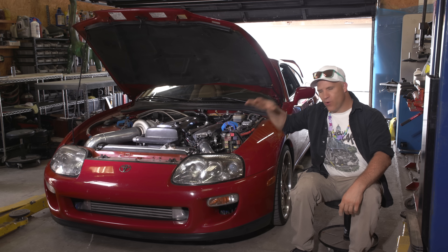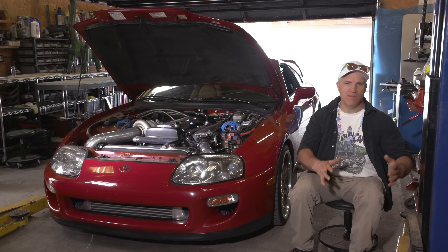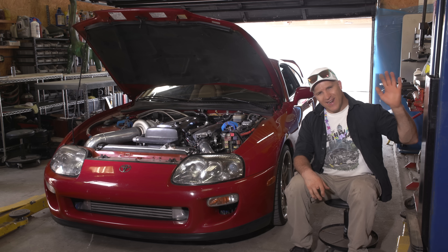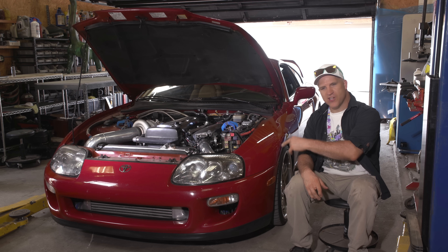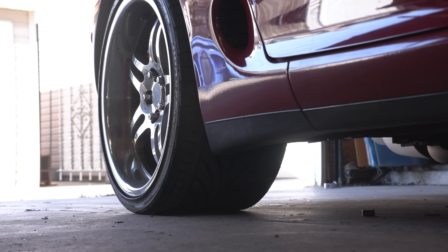In almost every episode on this channel where I have the Supra in the background, people blow up the comments section asking me to do a video where I show more of this car. I haven't had anything exciting enough to put this car in until now. This is my Toyota Supra in its entirety.